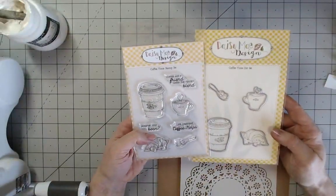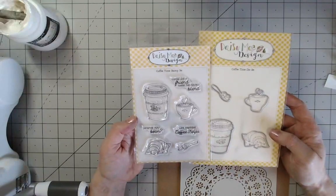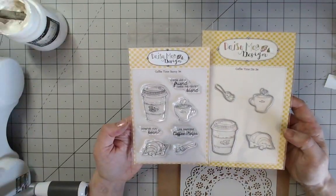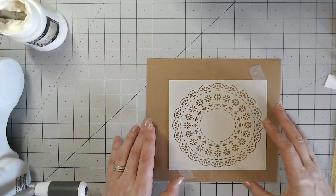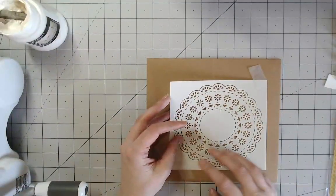For this card I'm going to be making a card for coffee lovers, using the coffee time stamp set along with the coffee time die set as they coordinate — I can cut elements out once I've stamped them. But first I'm going to be using the floral doily stencil, which is absolutely gorgeous.